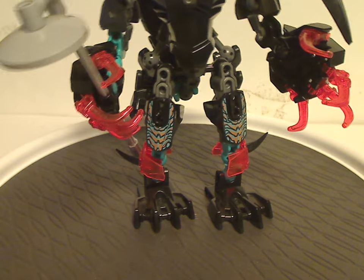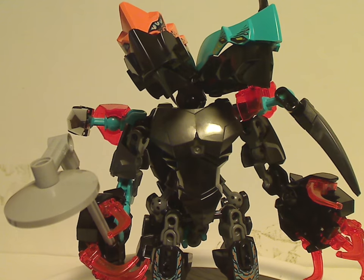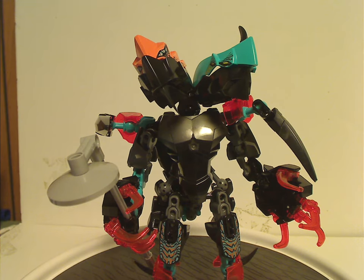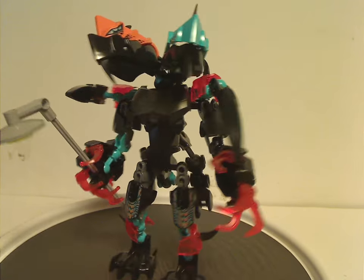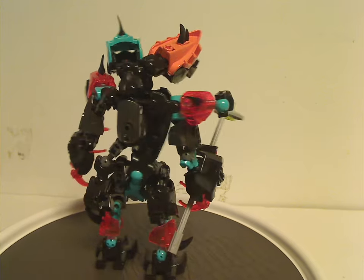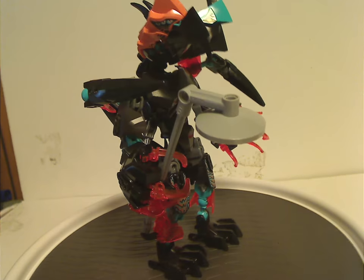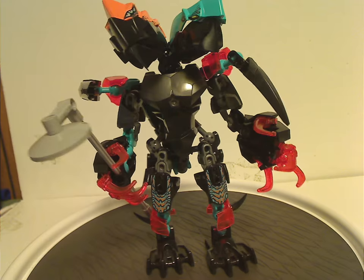So first of which is Splitter Beast, of course. And as you can see, it does appear to have two heads. Also quite simple for the $20 range it was at the time.